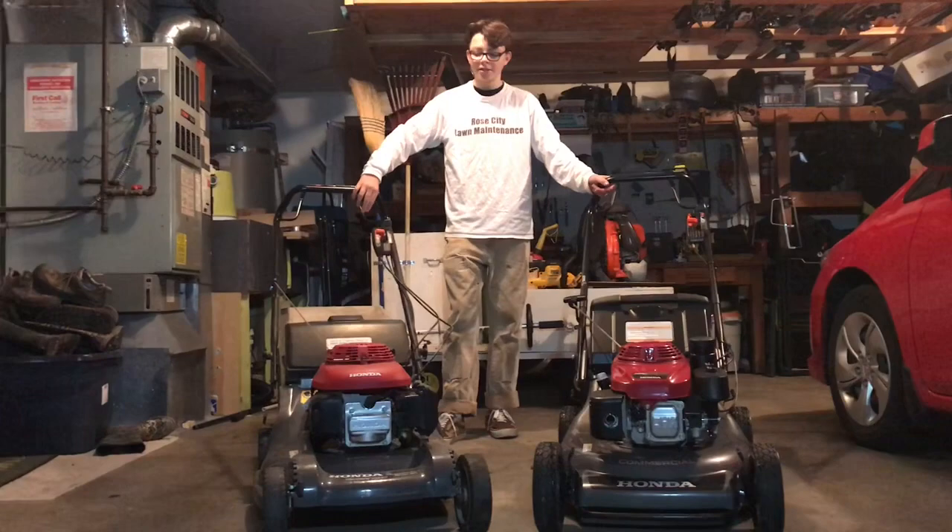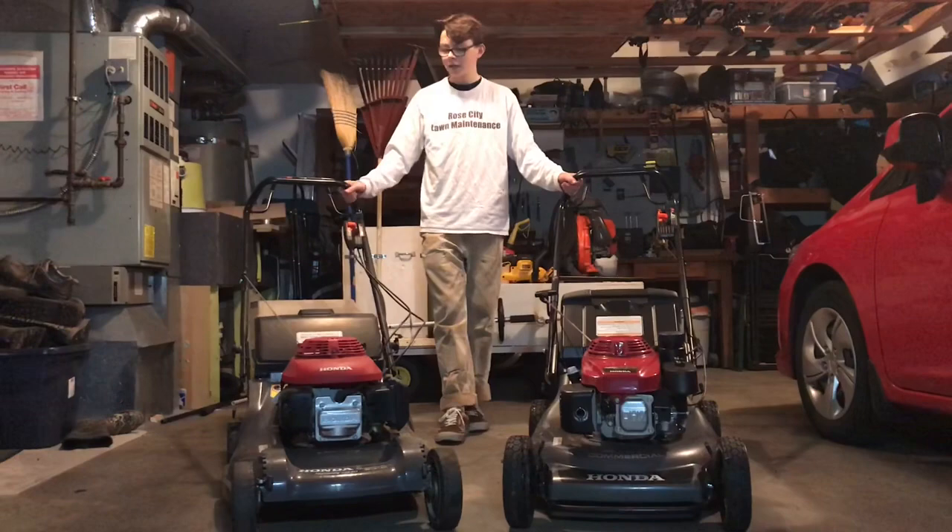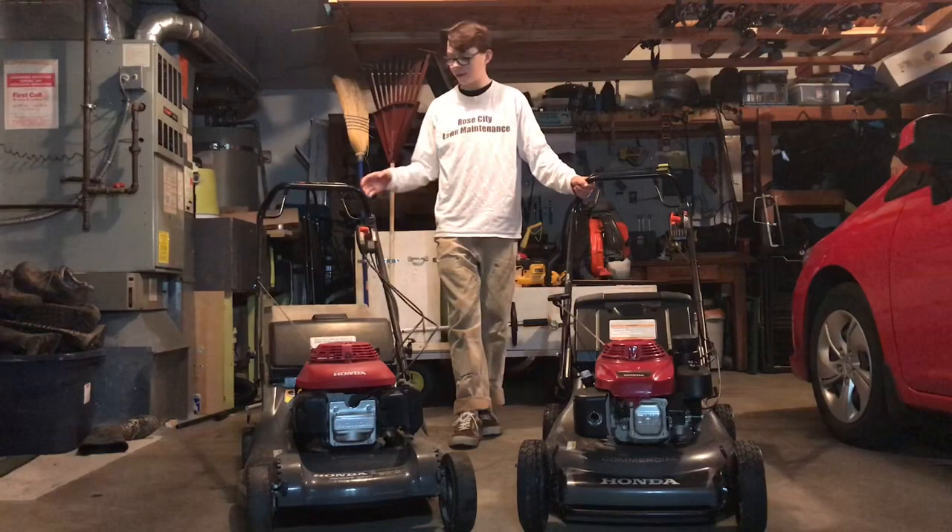Pros for the HR-B 217: it's very light, so you can easily push it around and get it into tight spaces without having to lift it as much — it's a lot easier to maneuver. Another pro is the handle folds down, so if you're running low on storage space in your utility trailer you can fold it down and have a lot more room.